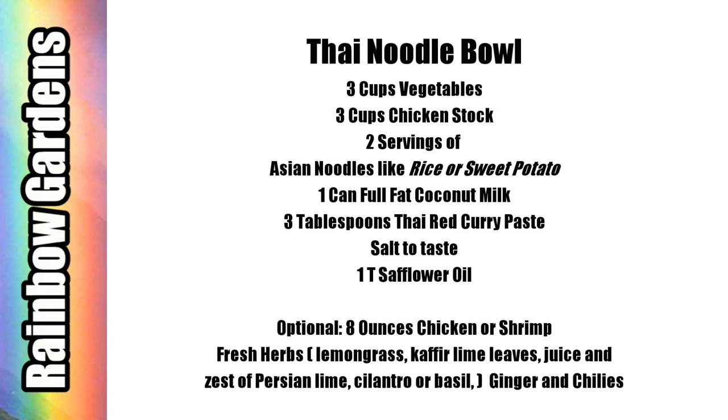You basically just need about five things, and then you can add a protein if you want and fresh herbs if you have them. The paste has all of the main ingredients you need — like lemongrass and kaffir lime — so the paste has got you covered; that's where all your flavor is.